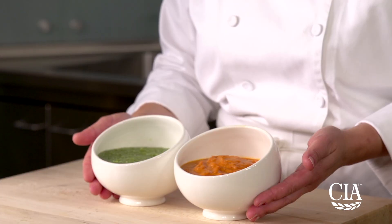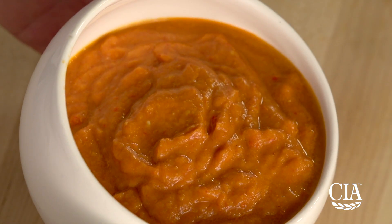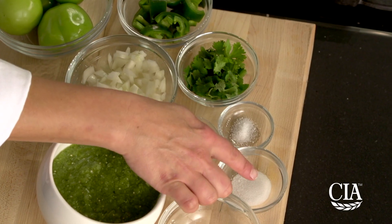I'm going to use two different salsas in this recipe: a tomatillo salsa and a ranchero sauce. The tomatillo salsa is made with fresh pureed tomatillos, onion, garlic, jalapeño, cilantro, salt, and sugar.